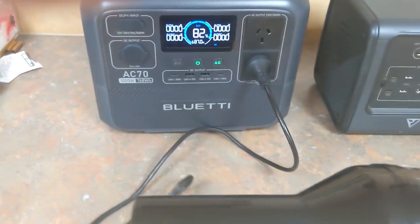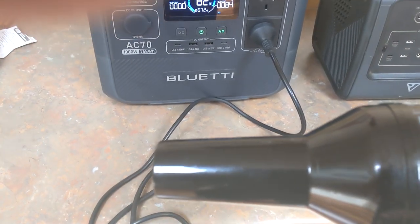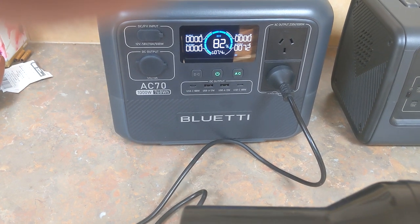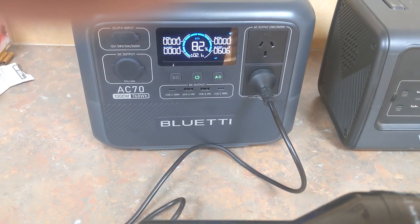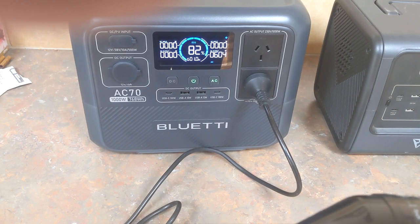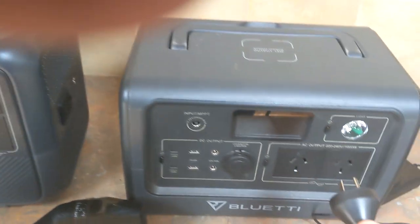Turn it on, fan only on cool — it's showing about 72 watts. Then I turn up the heat and it bounces up over 600. So that's on the low heat setting. Both of these run this hairdryer quite well.